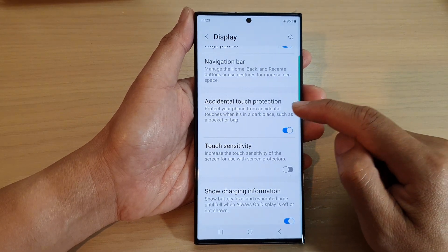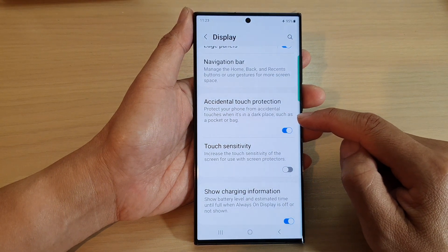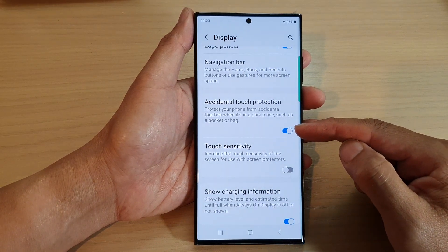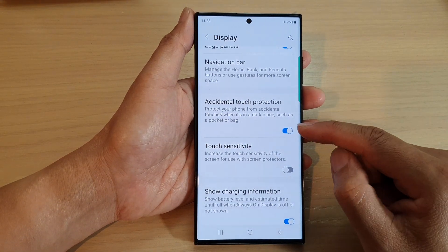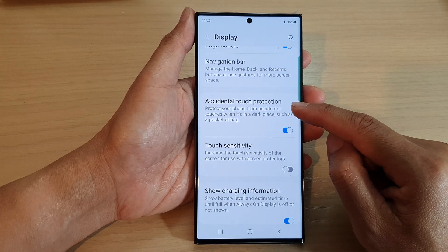This feature protects your phone from accidental touches when it's in a dark place such as a pocket or a bag. Sometimes when you have your phone in your pocket, you may notice it automatically closes apps. If that happens a lot to you, you can turn on Accidental Touch Protection.